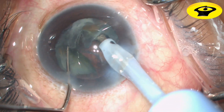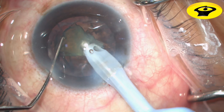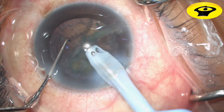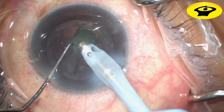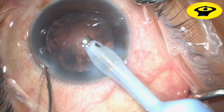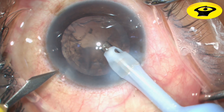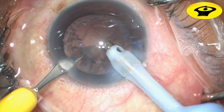Once all the nuclear quadrants are emulsified, switch to phaco 3 or the epinucleus mode with moderate flow and vacuum and low power to emulsify the nuclear sheet. This provides maximal control of the chamber volume and depth and protects the posterior capsule at the conclusion of the procedure.